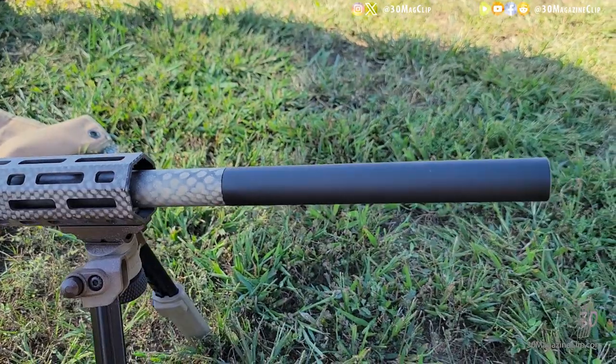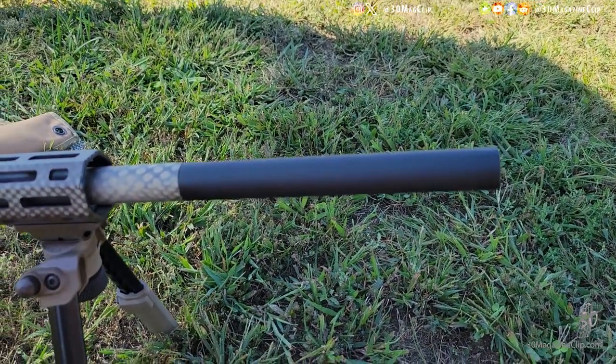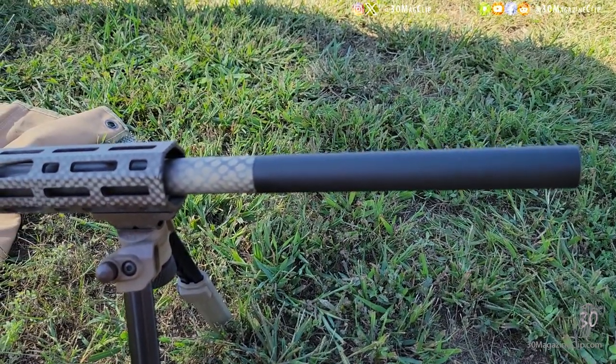I believe it's also the same with the Ruger Mark IV pistols if you get the bull barrel.